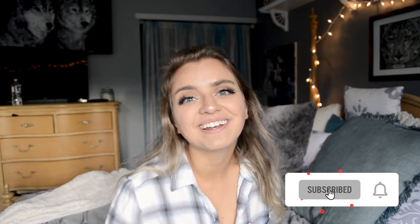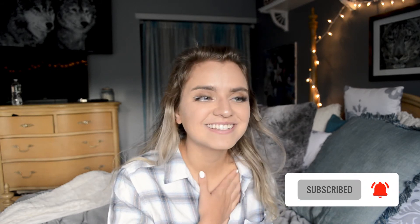Please hit the subscribe button. I am a small YouTuber and it means the world to me when I do get a subscriber, because I feel like I'm not alone in sharing my passion for architecture.